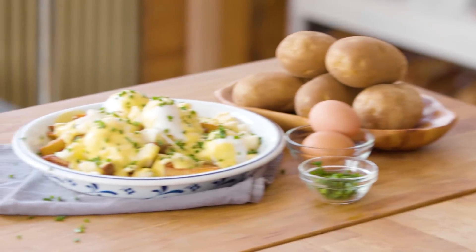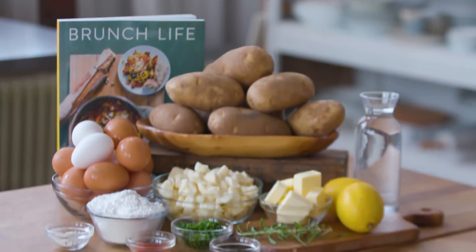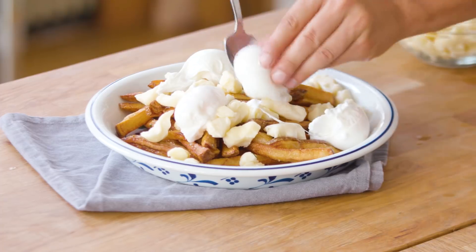And you're just gonna be like, that was so simple. I didn't know I could do this. Thank you for showing me the way. Yeah, brunch. There are three components to this recipe: the fries, the hollandaise sauce, the poached eggs, and together we're gonna make some brunch poutine. Let's cook.